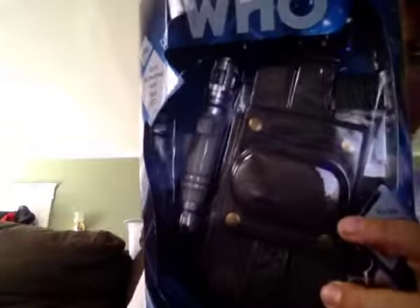Hello YouTube viewers and random Doctor Who slash Comic Con fans. It's AngleboyLA here. Today I thought of doing a series of the Doctor Who things I got from Comic Con. Today I have something that was not cheap — it is the Vortex Manipulator with the Mini Sonic Screwdriver.